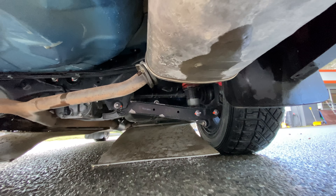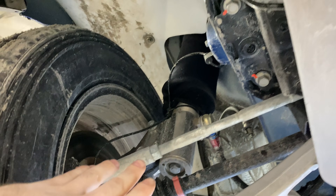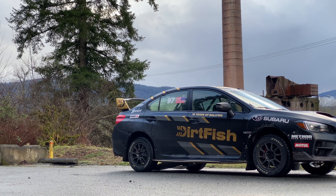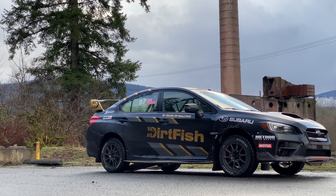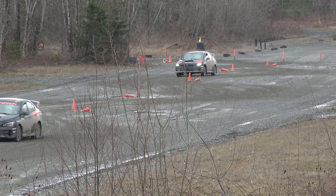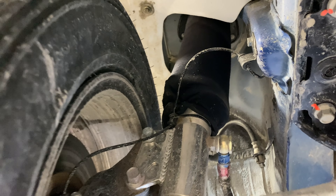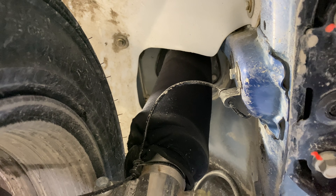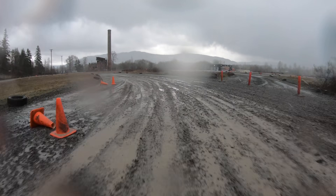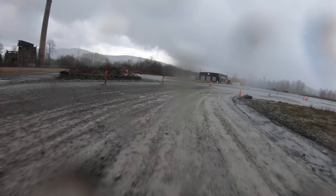The rear suspension uses universal adjustable Bilstein shocks, which are rebuildable and can handle the abuse. Up front are rebuildable Riger rally shocks, covered in a protective sleeve to keep out dirt, water, and dust. The vehicle's overall ride height is about 2 inches higher, or about 7 inches of ground clearance with 6 inches of travel — both more than stock. With the modifications, suspension travel is limited by the stock suspension bushings, which can bind. Dirtfish says in the 8 years they've used these Riger suspensions, they've never had to throw one away, as they're serviceable and you can order individual parts to rebuild them. Under the abuse of Dirtfish rally school, a stock STI suspension can last anywhere from about a single day to about 2 months.